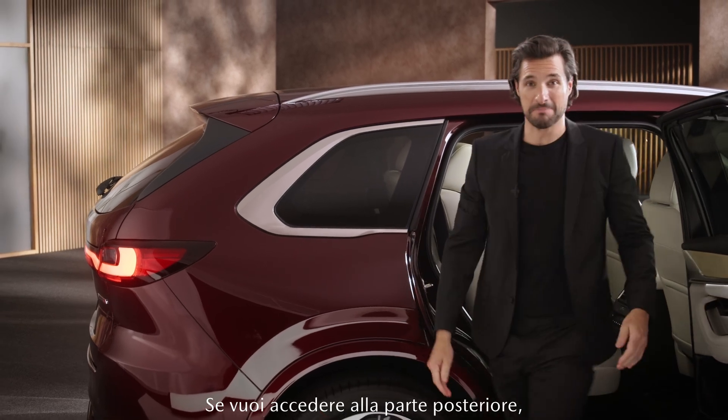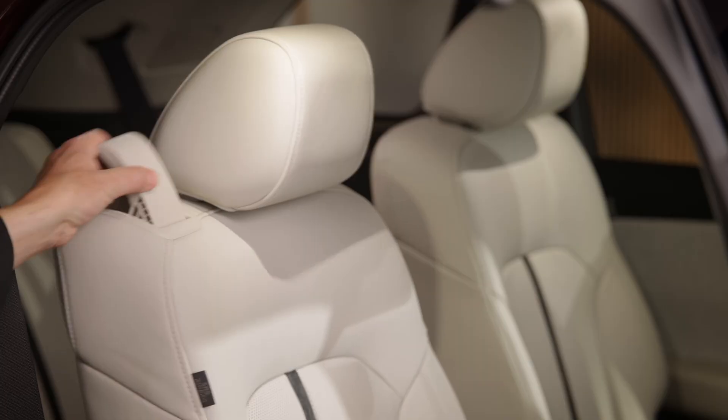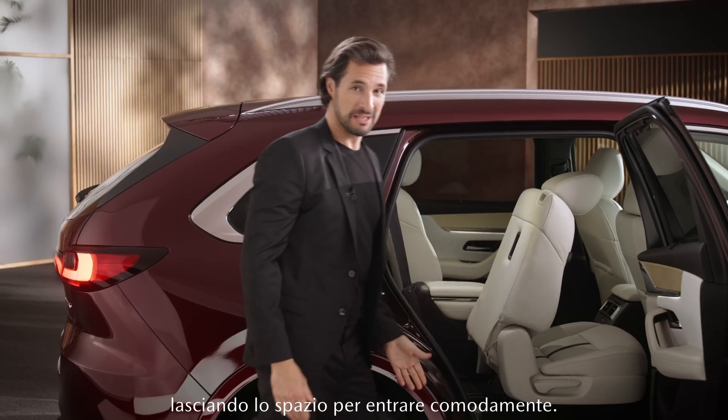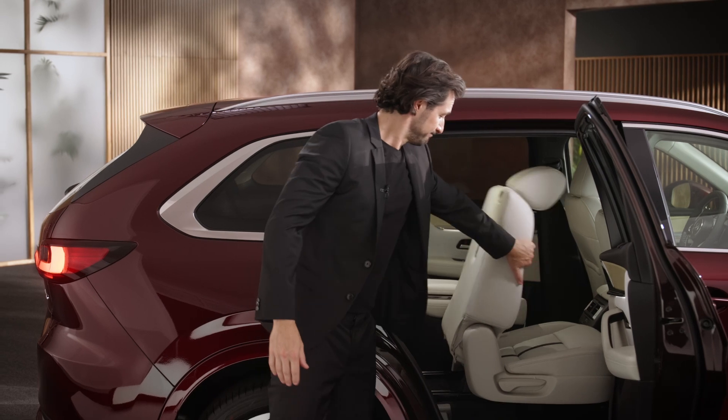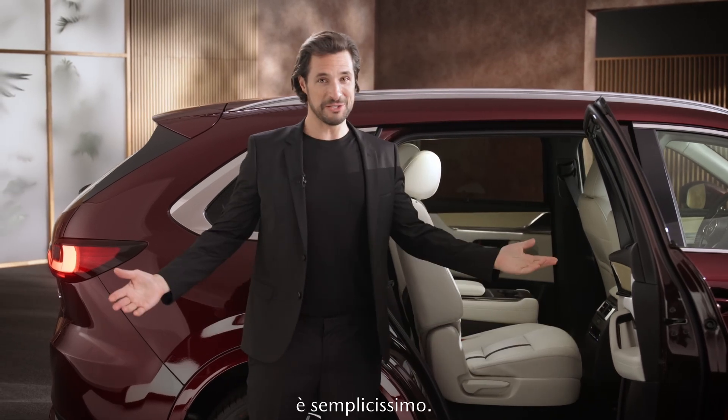So if you want to get access to the back, just pull the lever. You can move the whole seat, giving you enough space to get in comfortably. And to move it back to its original position, it's just that easy.